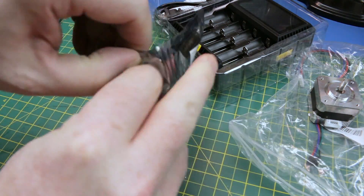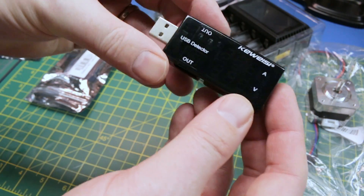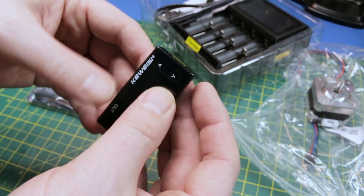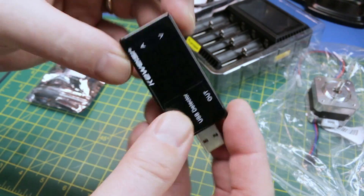This is a USB charge doctor type thing - just a standard USB amperage and voltage sensor and display for USB. Nothing too crazy. I think it has a memory function too.